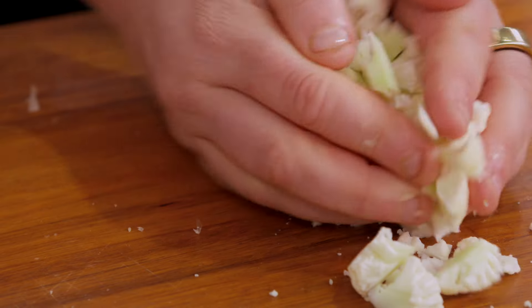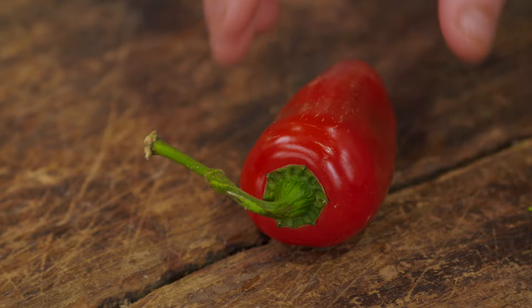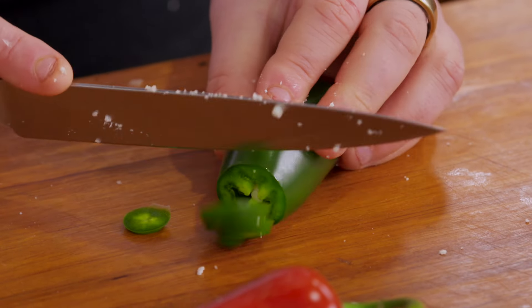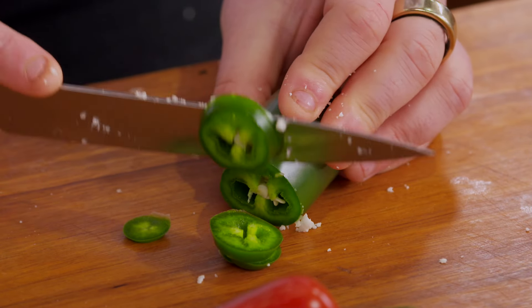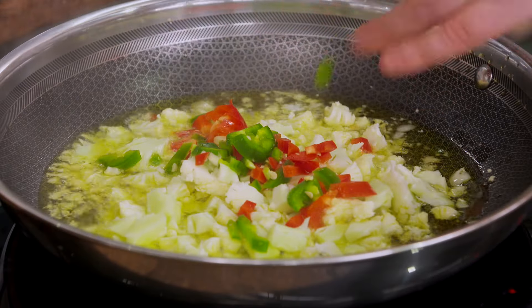People say they throw out the veg and waste it, and that's why they think it's expensive. But if you actually use it all and make it your main event, you won't be throwing it out — it's much cheaper than any sort of protein available and you can get exactly the same effect with it. As a farmer, these recipes show you how to use vegetables to the best of their ability, and the more vegetables you eat, the more I can grow.